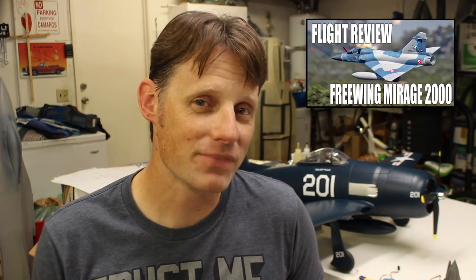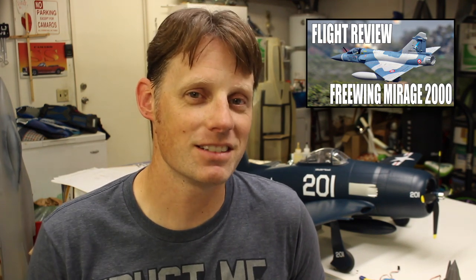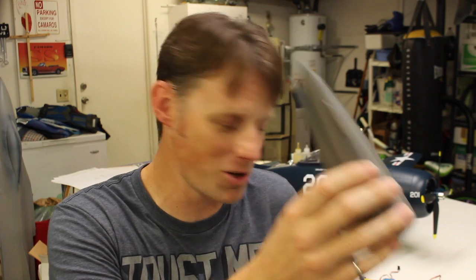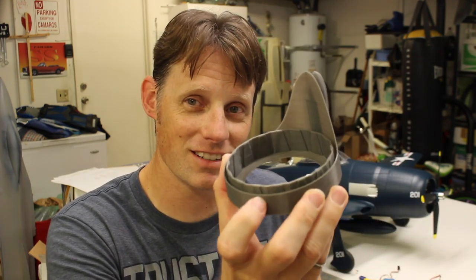Some of you guys have asked about the Freewing Mirage Kefir conversion progress — progress is being made in the background, and here's a little sneak peek. We have 3D printed parts: we got the nose, the exhaust shroud and turkey feathers, the ventral tank that goes on the bottom of the airplane, and some other ones too. I think we've got all the parts done, so we are ready to start on episode 2 of that and show you guys what we're going to do with this kitbash. Be sure to subscribe to get everything when it's posted. Until next time, guys, thanks again for watching, and I'll see you at the field.